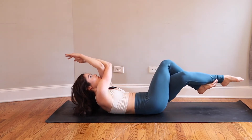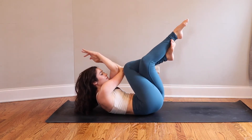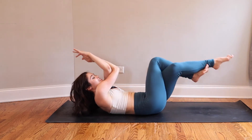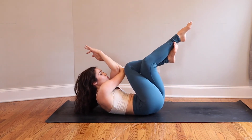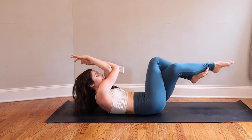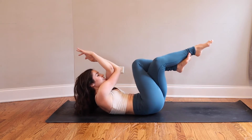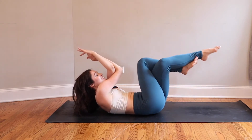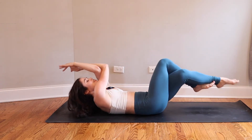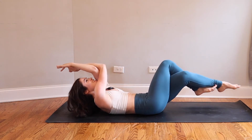Inhale to reach, extend — grow longer through all the lines. Exhale, hug the midline. Inhale to reach from toes to fingertips. Exhale, knees and elbows squeeze together. Inhale — belly button pulls toward spine. Exhale — lift your shoulder blades up a little more than you want to. Let the intensity of your breath match the intensity of what you're feeling. Continue for five more reps.